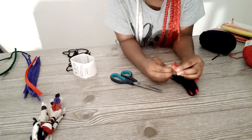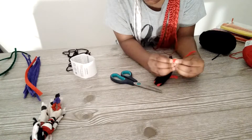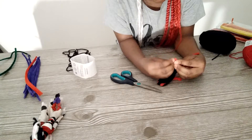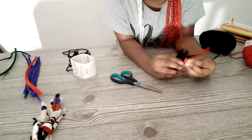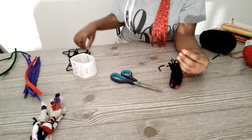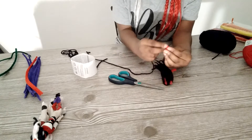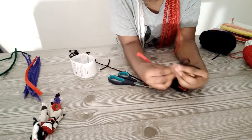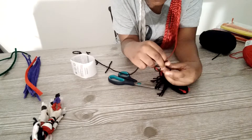Next, we're going to put the hair on the tail too. And then we grab some more and just put it on like this. Make sure it's not too much so you'll be able to close it again.